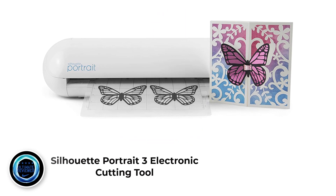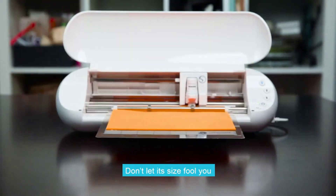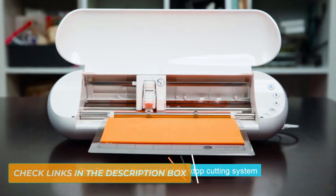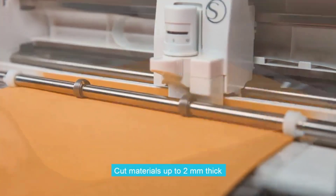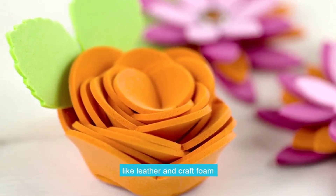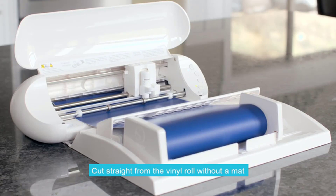Number 4: Silhouette Portrait 3 electronic cutting tool. It became part of the market in 2012, and one of the primary reasons why this vinyl cutting machine is a significant hit among users is its affordable price. It is the perfect entry-level machine for newbies. Compared to its high-end ancestor, the Cameo, the Silhouette Portrait is both smaller and more versatile — a perfect choice for those who like to travel with their vinyl cutters. It features the Silhouette Studio software, which is the best cutting software available on any vinyl cutting machine.